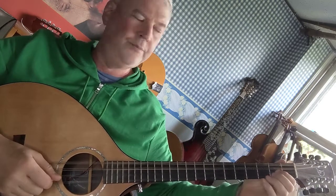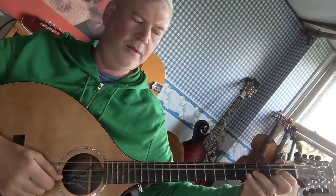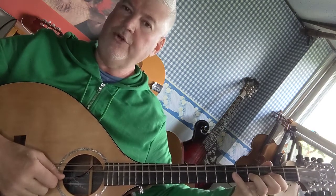B, first finger on the 2nd fret A string. C sharp, third finger on the 4th fret A string. D sharp, fourth finger on the 6th fret A string. And then open E.